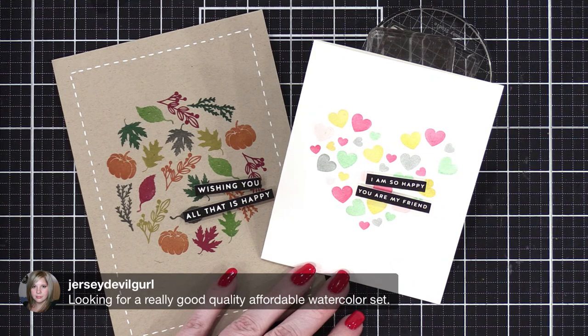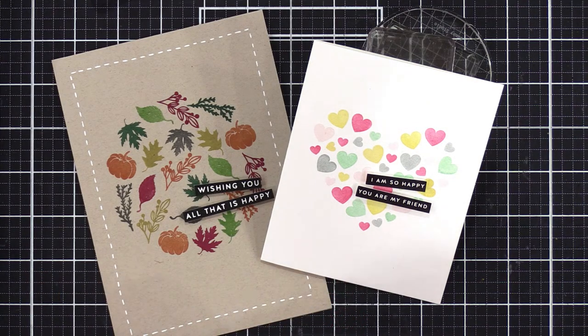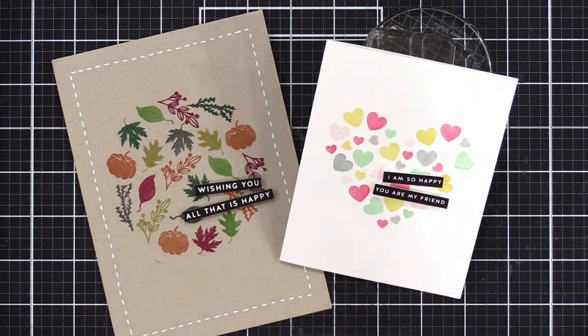Those are all the questions I can see right now in the chat. Thank you so much for joining me today. I'm going to close this up so I can edit the replay and get it up as fast as I can. Thank you for joining. I can hear Sophie meowing at the bottom of the stairs. Anyway, thank you guys so much for joining me today. I will be back on Monday. Thank you for watching and I will see you guys very soon.